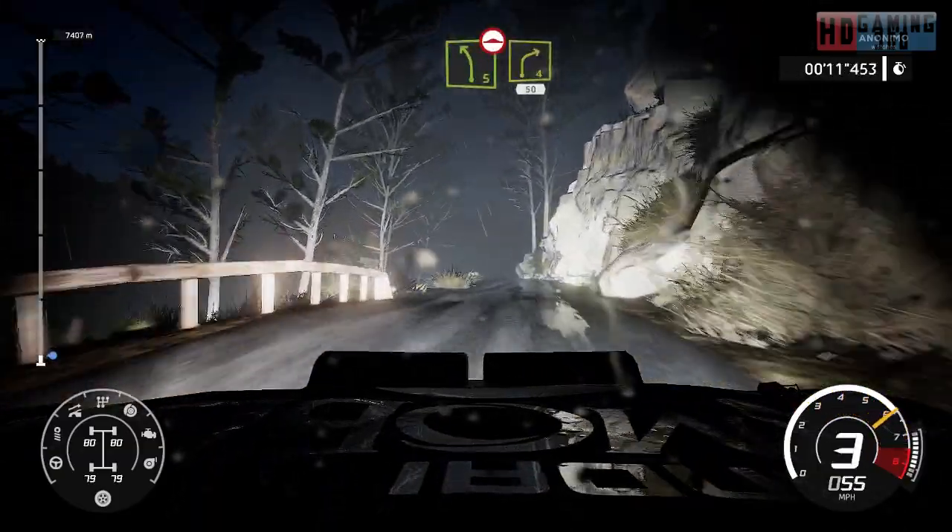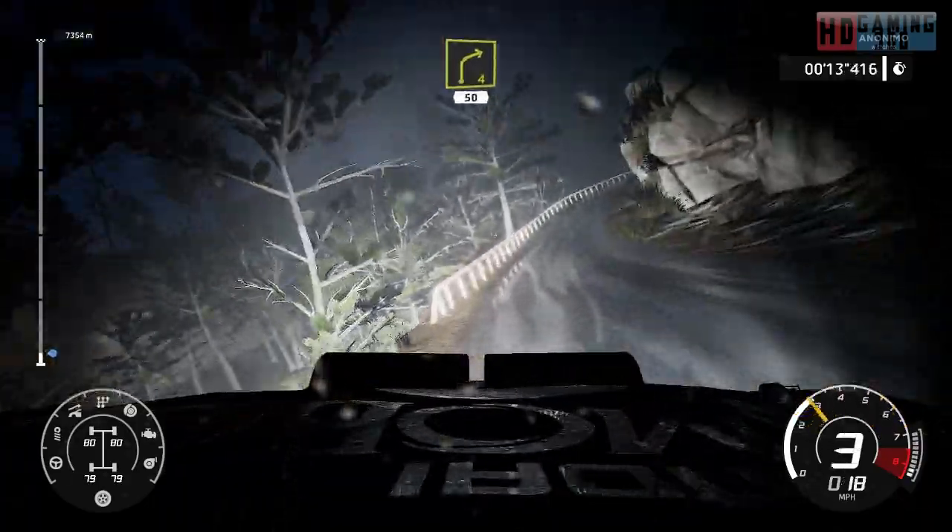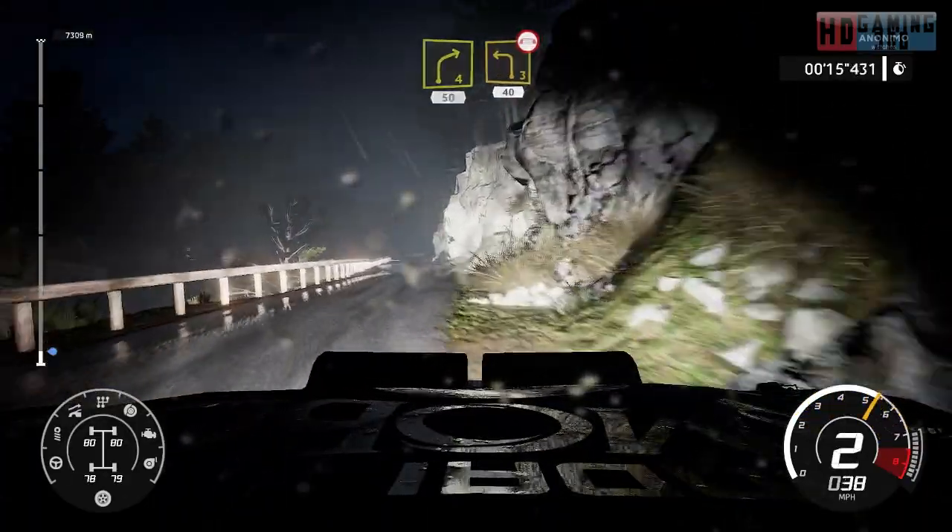And left 5, up the into right 4, 50. Left 3 on the bridge, 40, caution, brake.